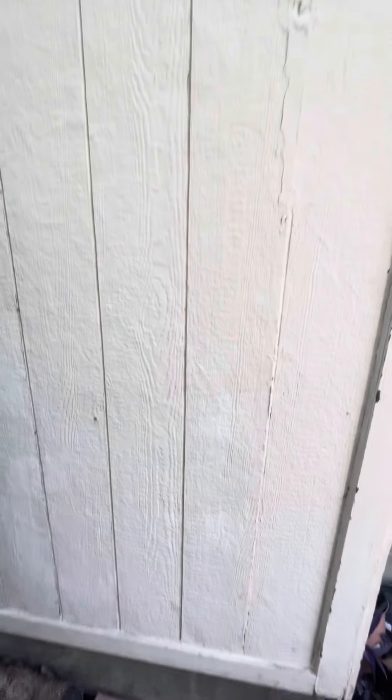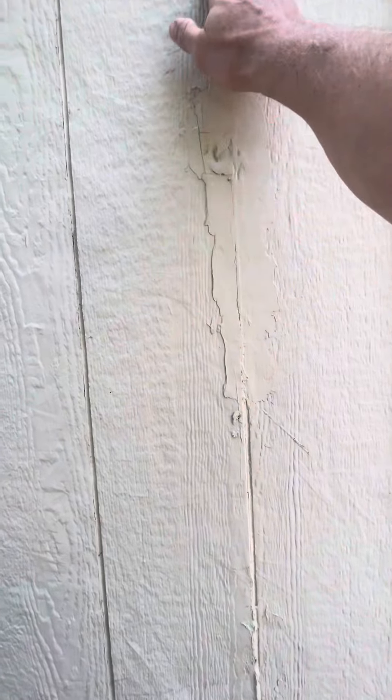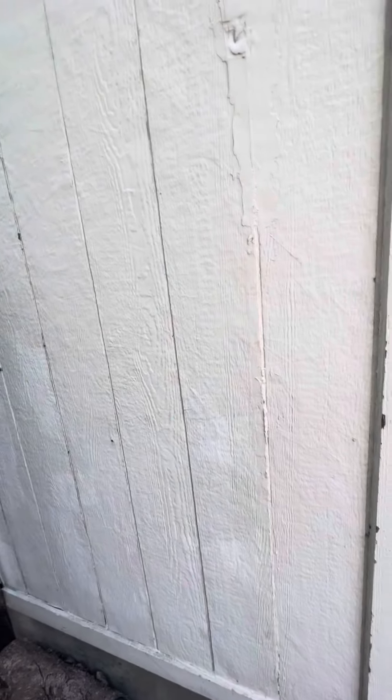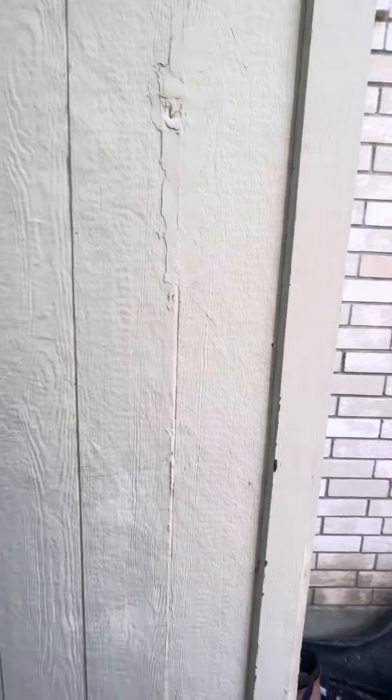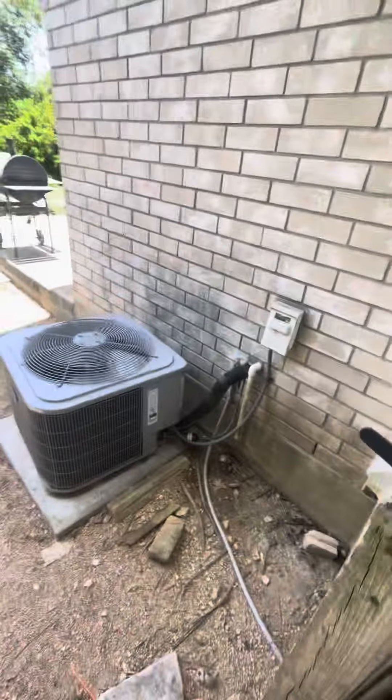You can actually see some of my old repair work — it's held more or less. But I've got to do more because you can see more coming in here. A lot of my old repairs have held, which is confirmation this is worthwhile, but we've got new spots to address.